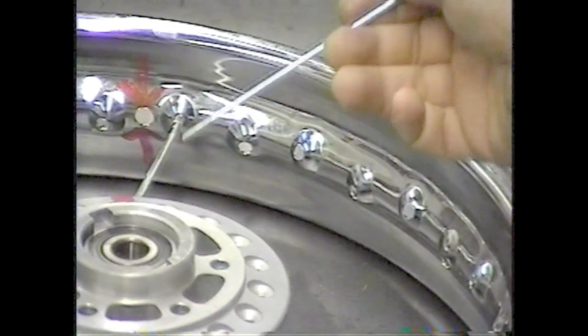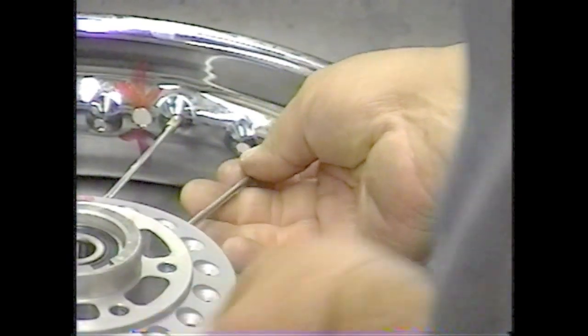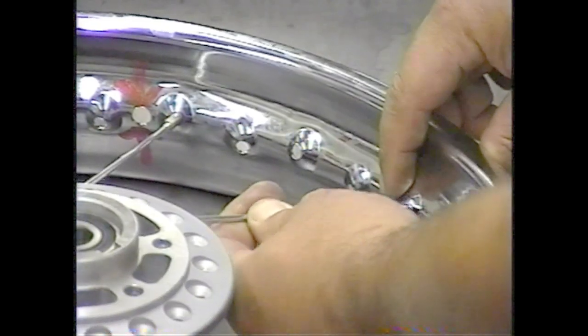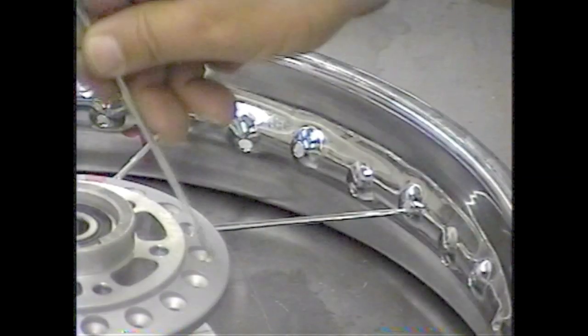The next inner spoke will go two holes to the right on the hub and four holes to the right on the rim. Put a nipple on, and keep doing this until all of the brake side inner spokes are on — two holes to the right on the hub, four holes to the right on the rim.